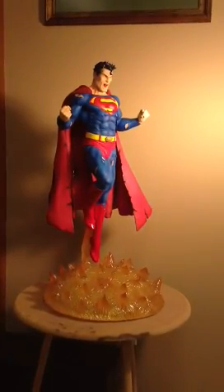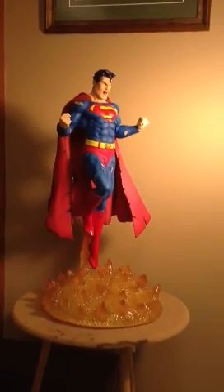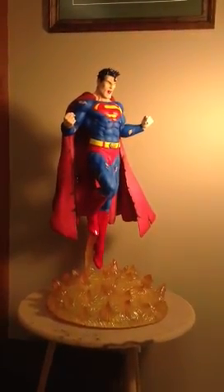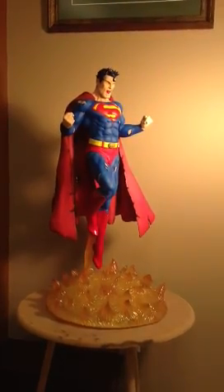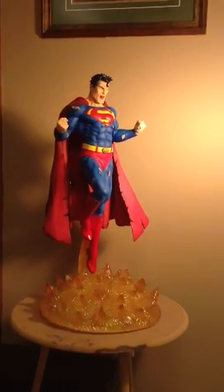Good morning everybody — just a quick video of something I just finished up for Francois, the guy that commissioned this statue. He had me paint his copy for him. It's called Enraged Superman.